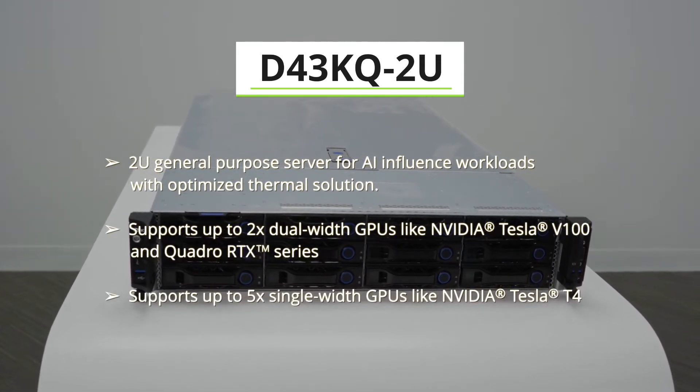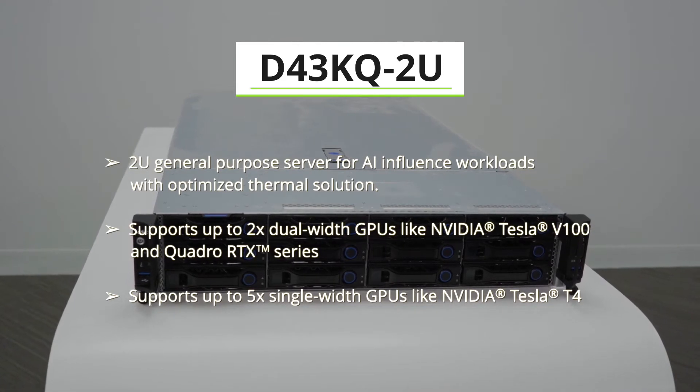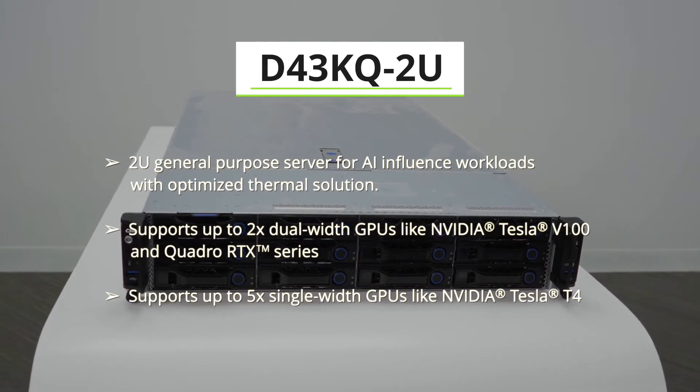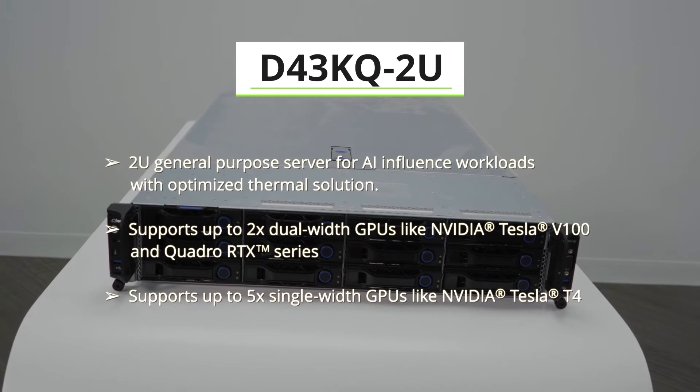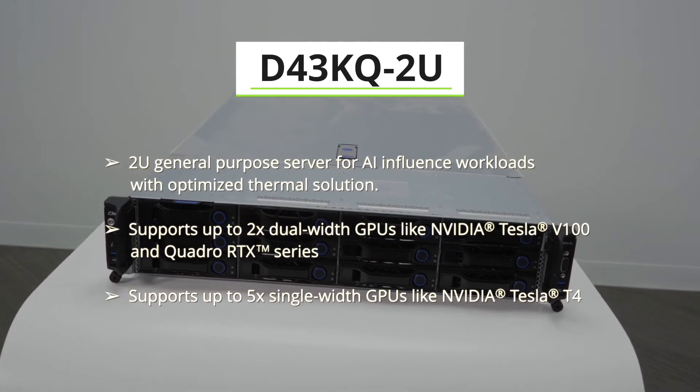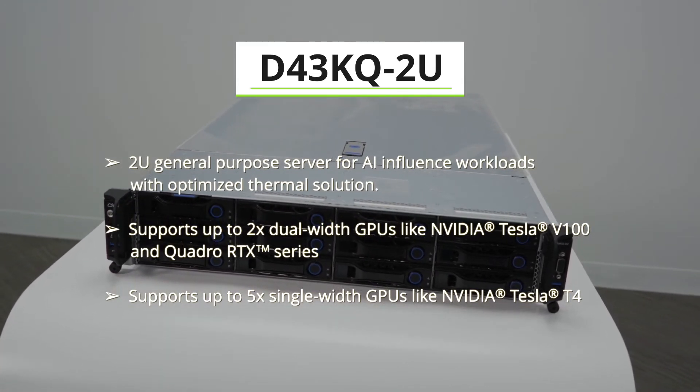Aiming for AI-influenced workloads, this system features two dual-width GPU accelerators — for example the NVIDIA Tesla V100 and the Quadro RTX series — with optimized thermal solution. This system also supports up to 5 single-width GPUs, like the NVIDIA T4.